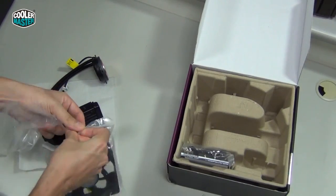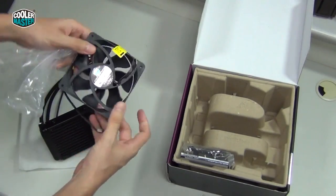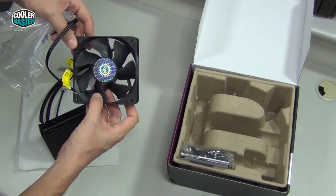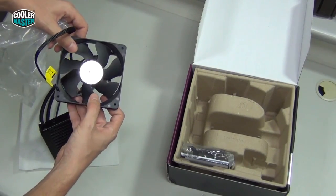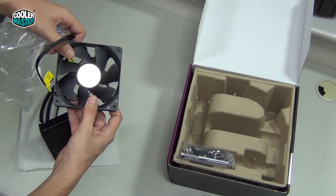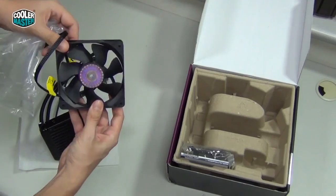Let me take out the fan as well. You can see it's a 120mm Blade Master. Some of you might know this fan — it's a really nice fan. It has a very high PWM range, so it can run at really high RPM and move a lot of air. It's a little bit noisy at that speed, but you can also run it at low RPM and it's really quiet and still moves a lot of air.